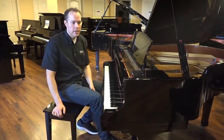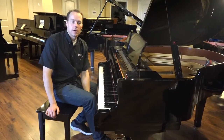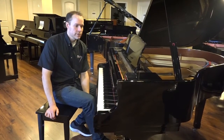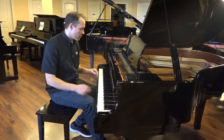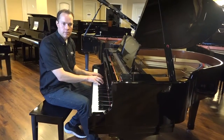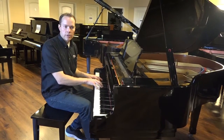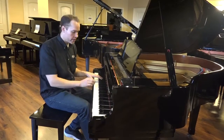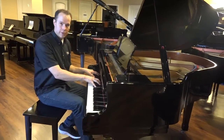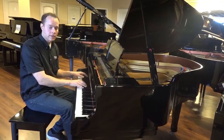This piano has a very bright tone, which a lot of people really like. Yamahas sort of popularized that bright tone, and this one has it in spades. You can get a lot of sound without a lot of effort, and when you really put in effort, this piano can roar — which for a five-foot-two grand is fairly uncommon.